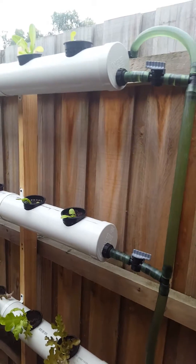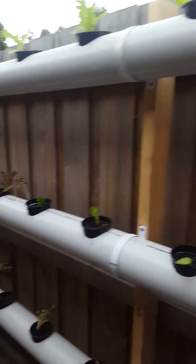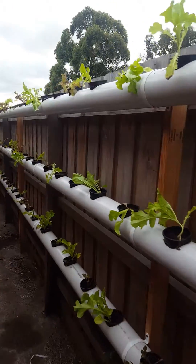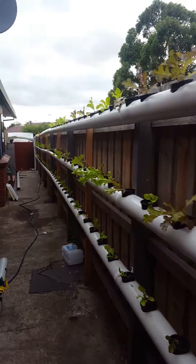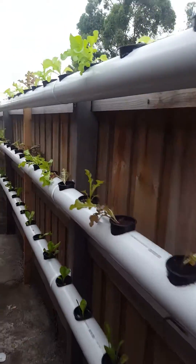Just fired up the aquaponics and put in some of the lettuce. Basically we've got water running through here where the plants get their nutrients, and it's a massive system.